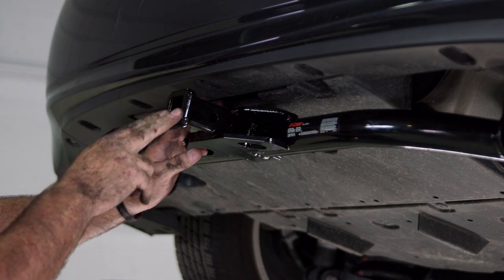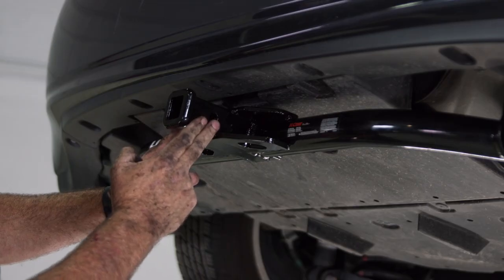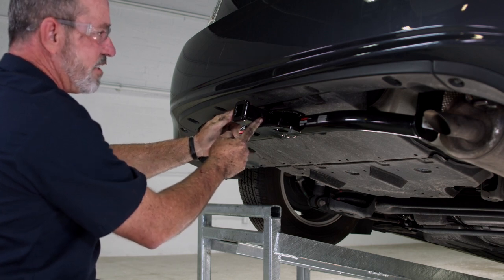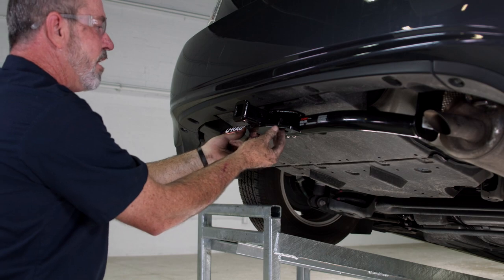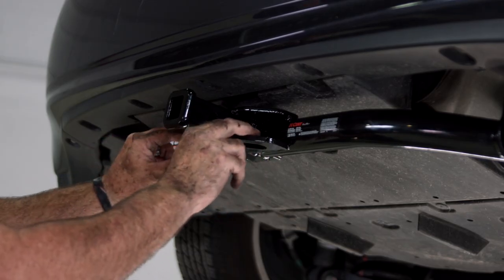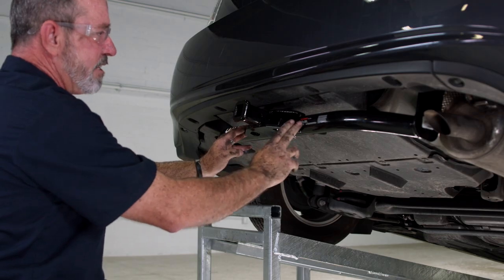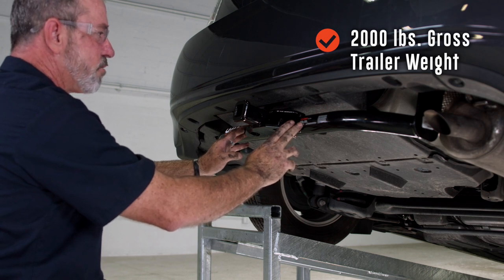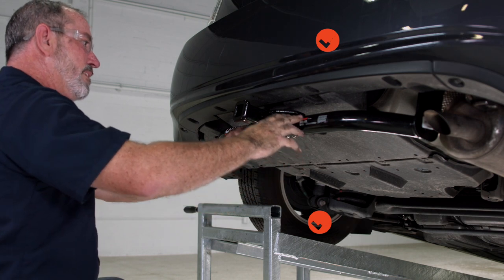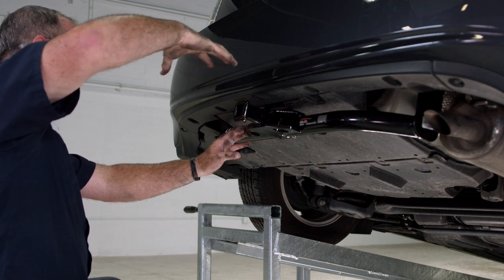It's going to measure an inch and a quarter on all sides. On the side of the receiver tube we have a half-inch pin and clip hole — you can also use this for locking devices. We also have our tow loops here; this is where you put both your safety chains when towing a trailer. This hitch is rated for 2,000 pounds gross trailer weight and 200 pounds tongue weight. Tongue weight is the weight being pushed down right in front of the receiver tube.